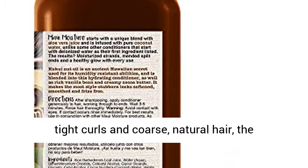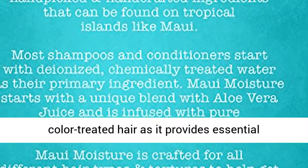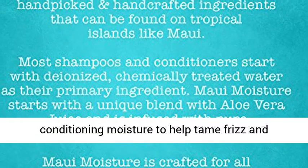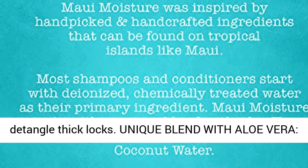Suitable for tight curls and coarse, natural hair, the hydrating repair conditioner is safe for use on color-treated hair, as it provides essential conditioning moisture to help tame frizz and detangle thick locks.